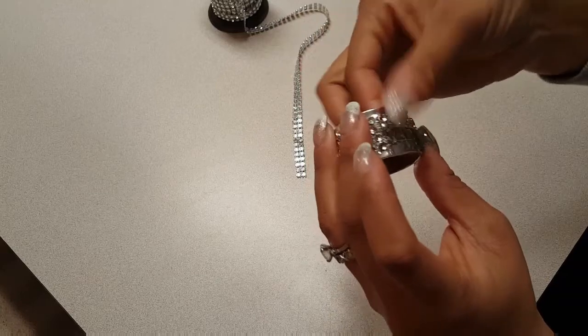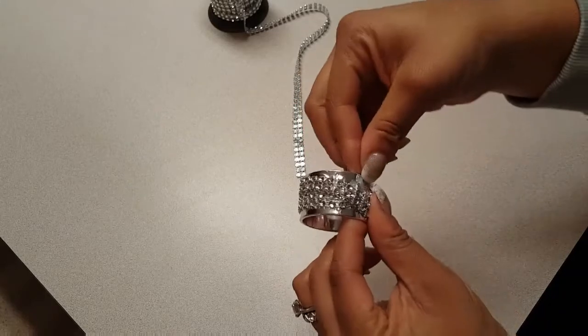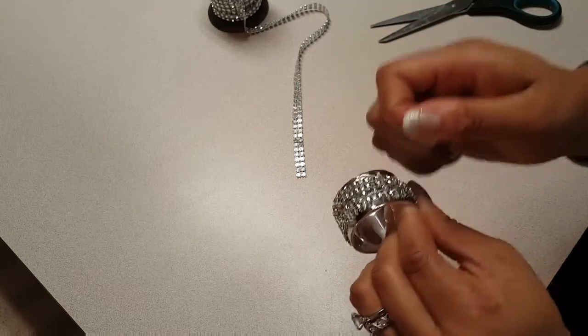I didn't show it here but if you have any pieces or threads hanging off you can always use scissors to give it a little trim. I did find that I had little pieces of hot glue stuck to the napkin rings in places I didn't want them, but that is easy to just pull right off.